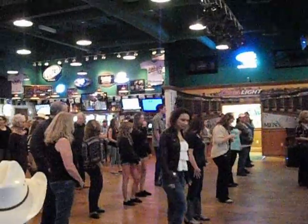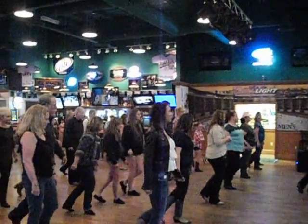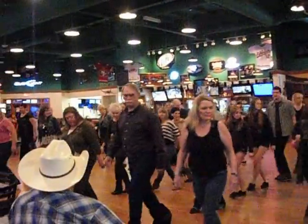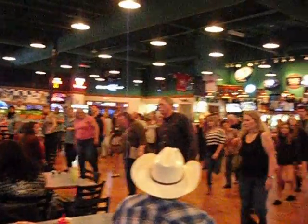Okay, so let's just do it. We now start with the right foot. Ready and right, together, left back, together, touch back, apart, behind, turn, hop, hop, apart, behind, apart, left, back, apart, behind, apart, left, left, and back.